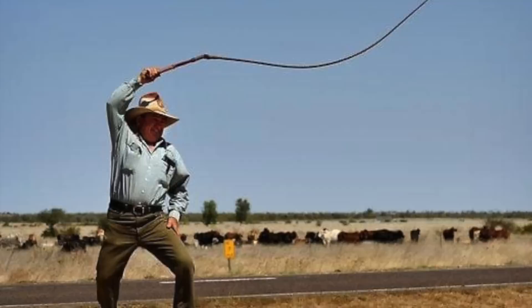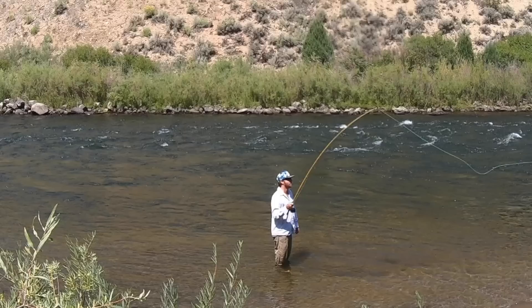So let's start with the first problem. Have you ever heard that snap behind you on your backcast? Well, it's not good. Maybe you've even lost a fly just by casting it right off the tippet. Making that snapping sound on the river is basically like screaming 'I SUCK AT FLY FISHING!' to everyone around you.